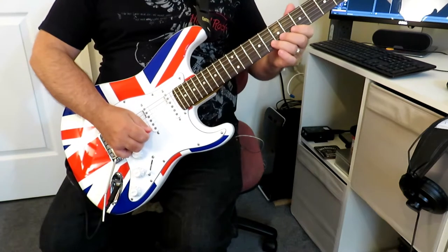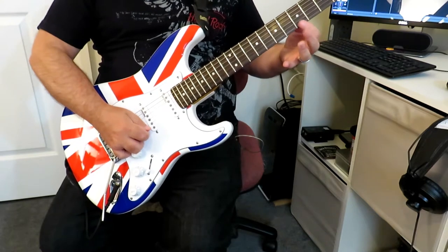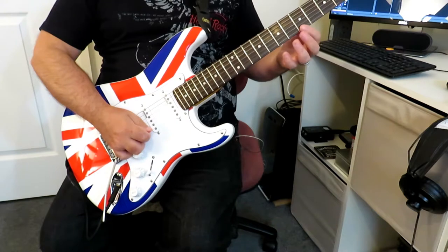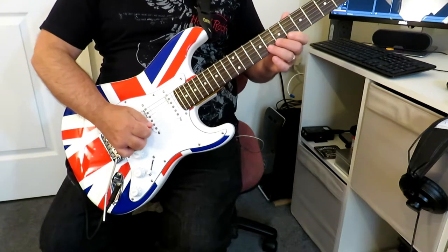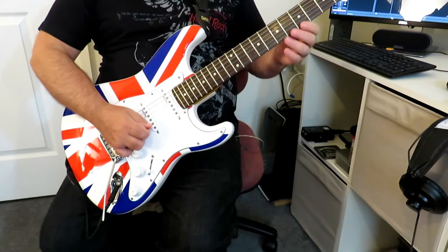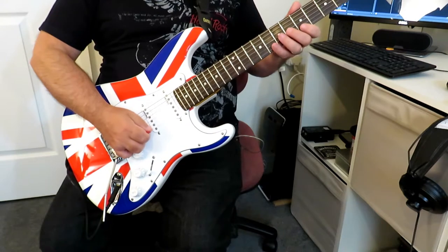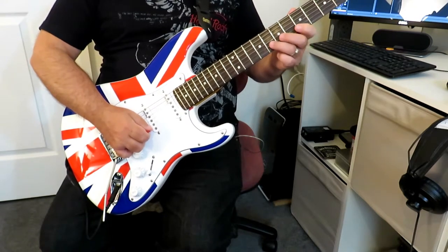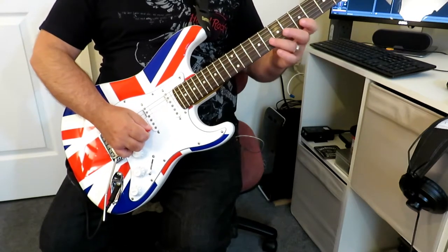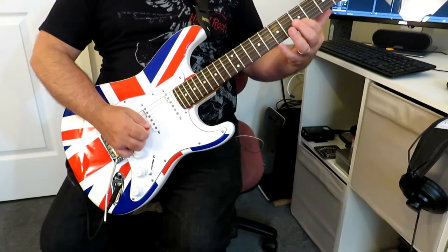And then from there we're going to play the same A with the index finger on fret five of the high E string. And then finally we're going to come back down to the eighth fret of the second string and do a pull-off from eight to five.